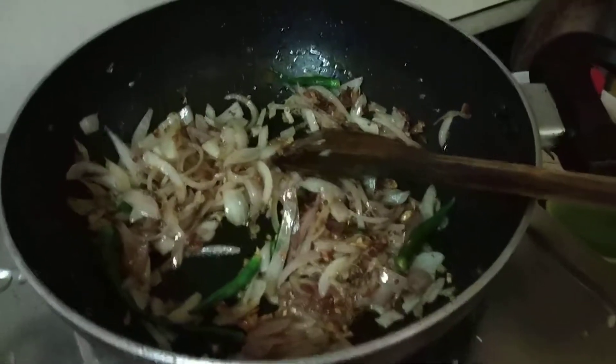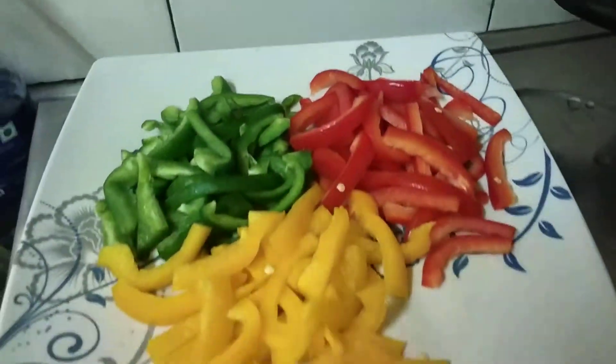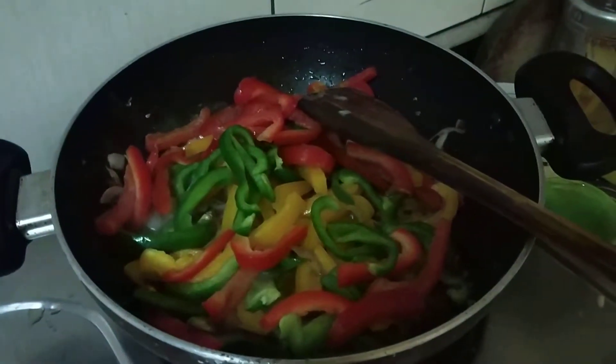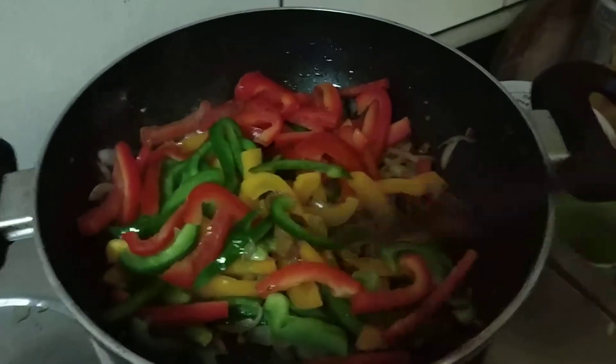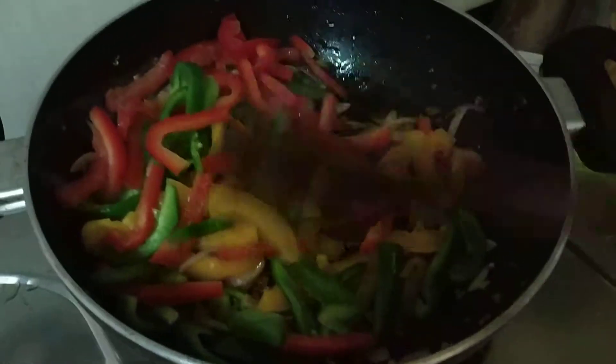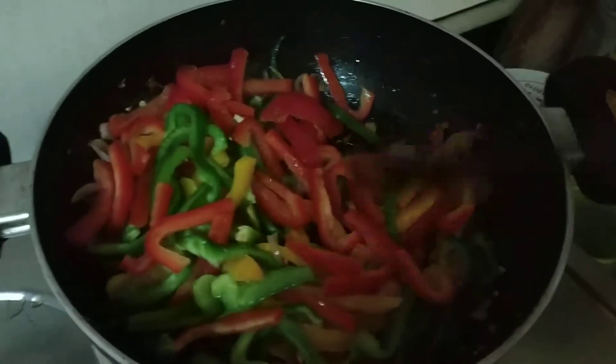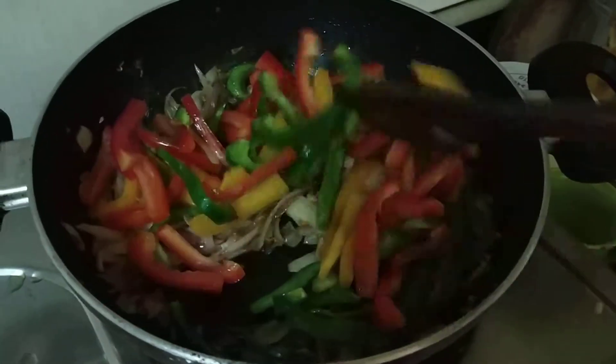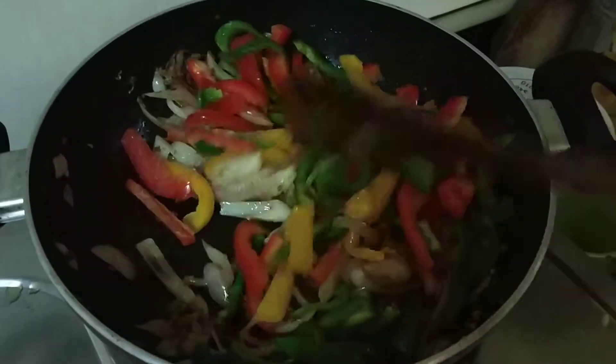Now we will add this capsicum into it. I have added this green, yellow and red capsicum into it. How nice it is looking. Wow.